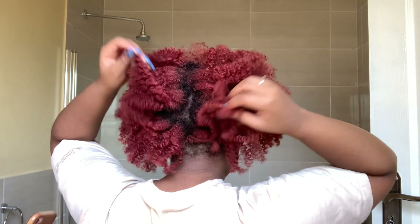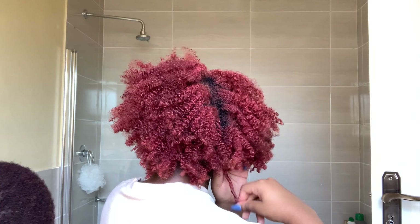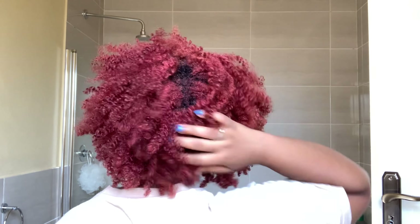After all the twists are out I then shake my hair — and I found I'd forgotten one twist, there's always that one you forget. I shake my hair before I use any tools to shape my afro because I believe this helps with how the shape is going to come out. I only pick the roots; I do not go all the way through because I do not want to disrupt the curl pattern.